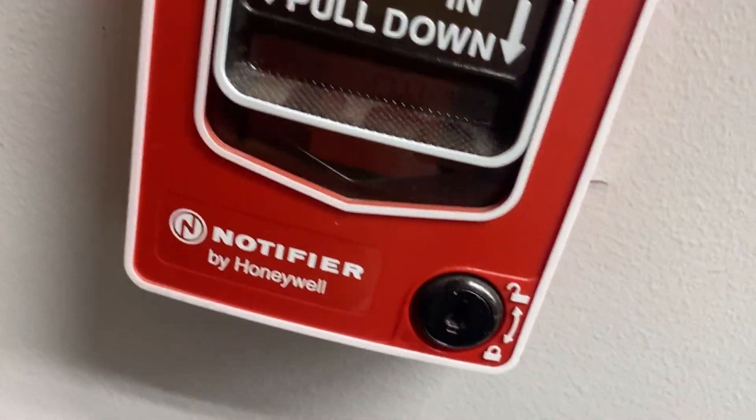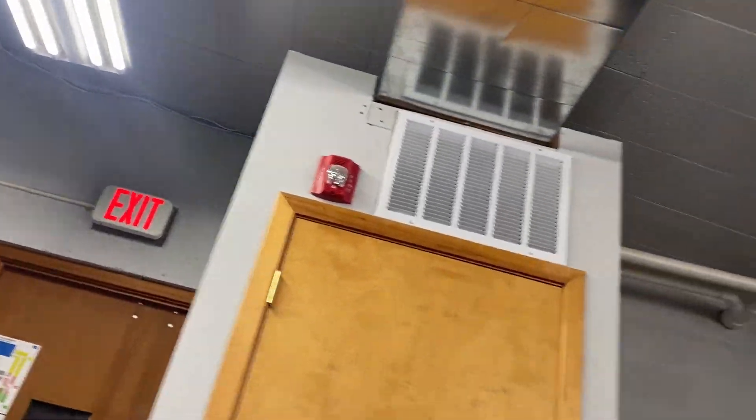What I do know is this system was replaced with Notifier. All the old stuff was ripped out and we put these guys in, which arguably work a lot better. It's just sad that the old system's gone.